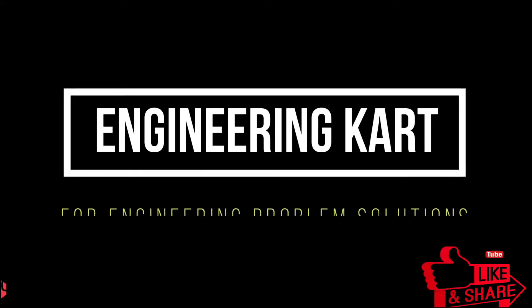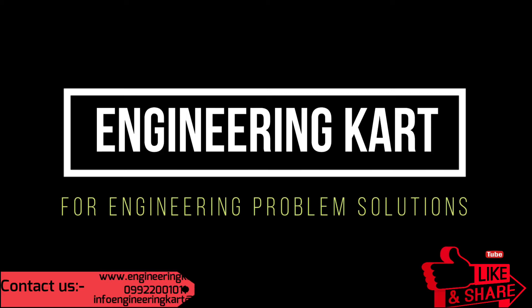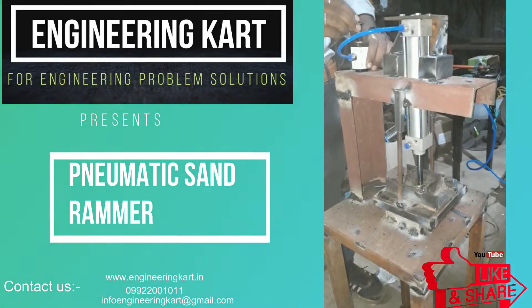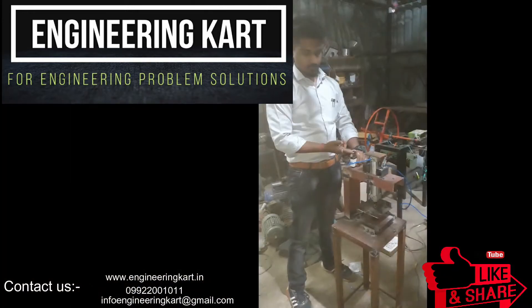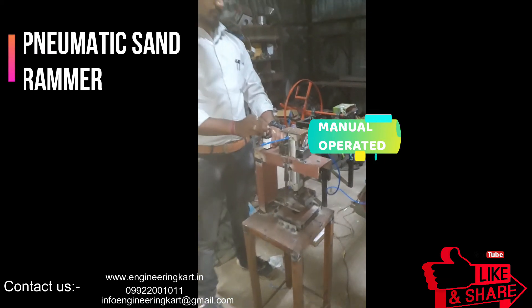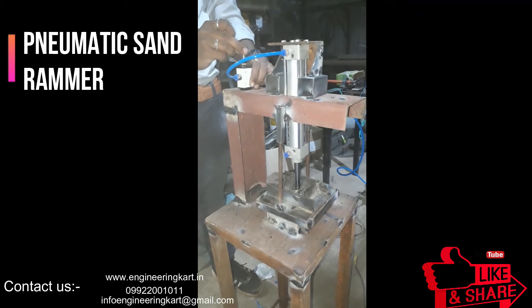Hello friends, welcome to our channel. We are bringing the best engineering technical projects for you. In this video we will see the project on pneumatic renewal for different industrial applications. Majorly, this developed model we can use in small foundry for sand ramming application.